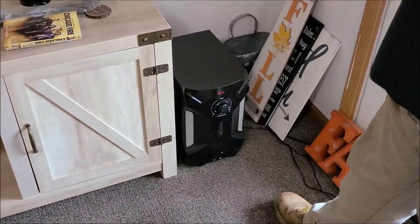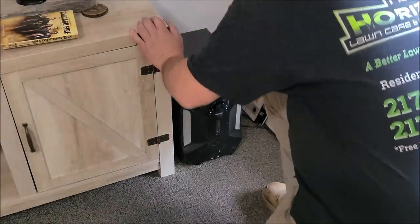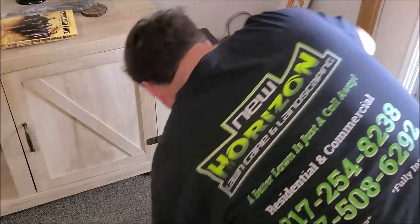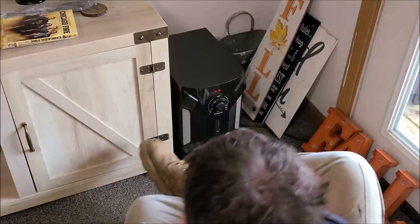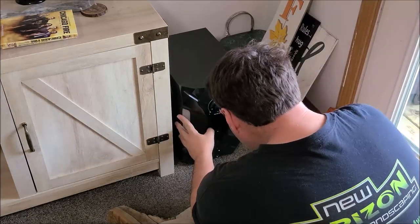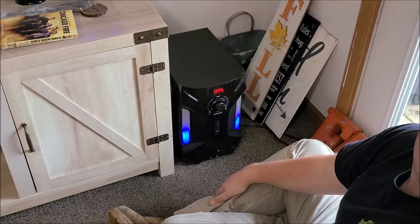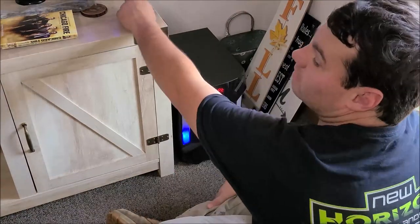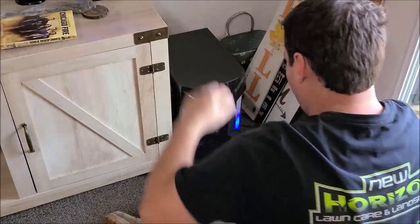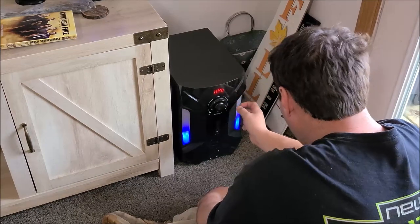I've seen the lights flicker. Alright, we're gonna figure it out. Now these lights stay stationary — you can't see the other one over there. These will stay blue, which is really cool. These here will blink — there's a way to change them.